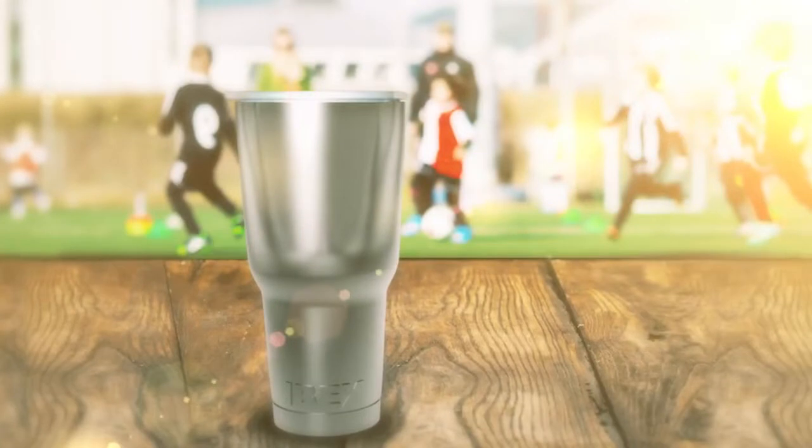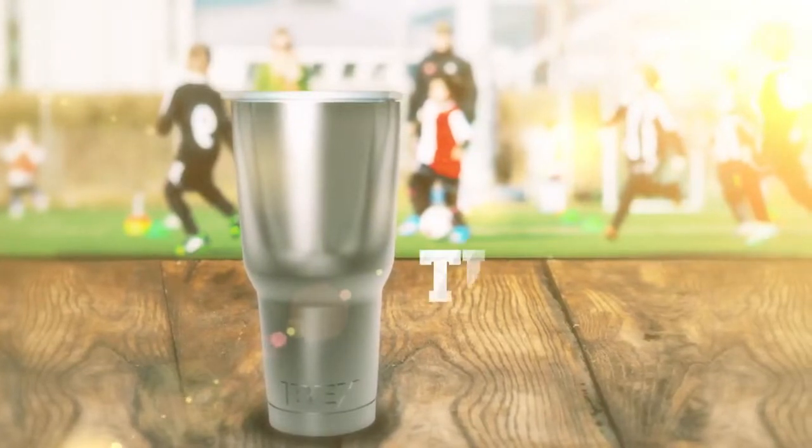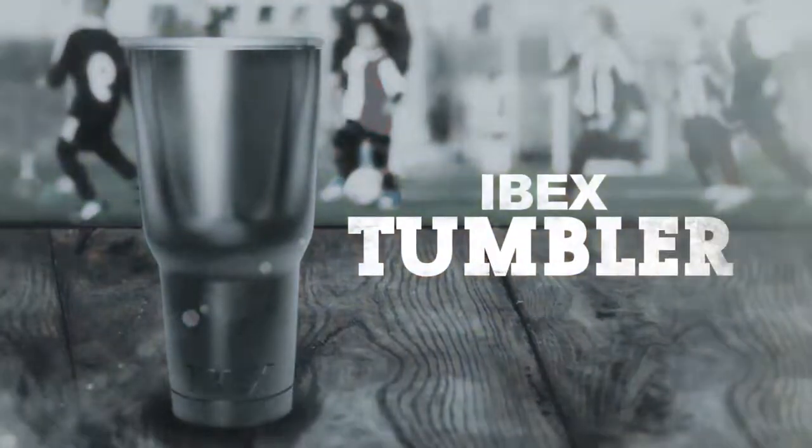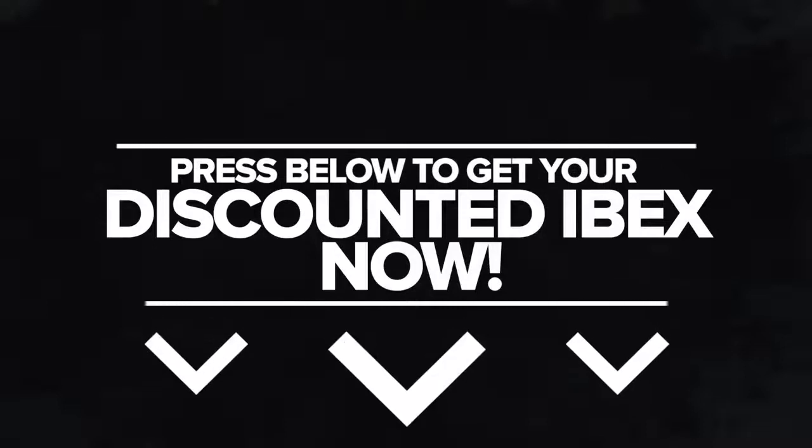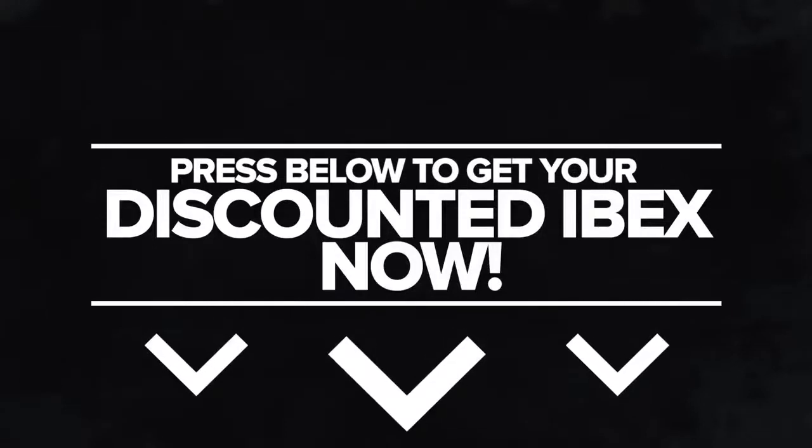So stop tossing your drinks out and enjoy them all day long with the 30 ounce ibex tumbler. Stock is extremely limited — avoid disappointment and order today. Press below to get your discounted ibex now.